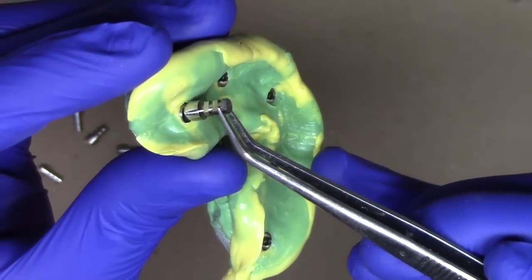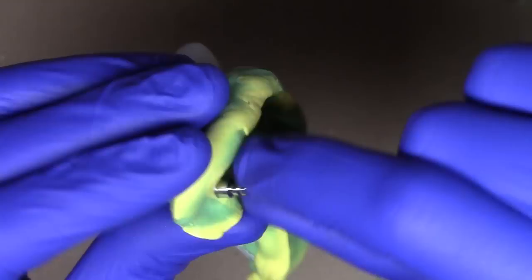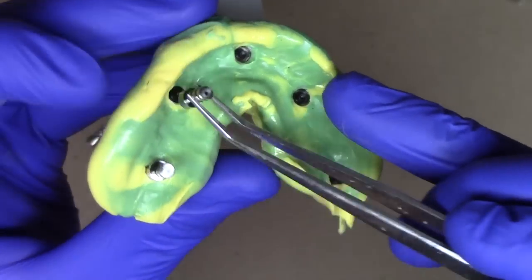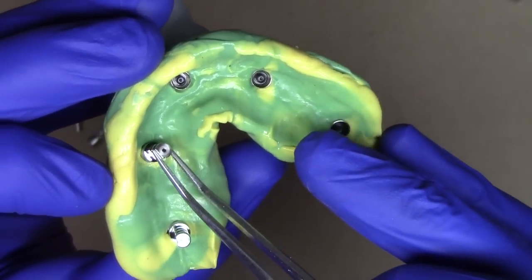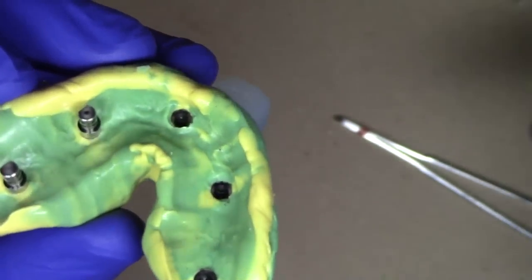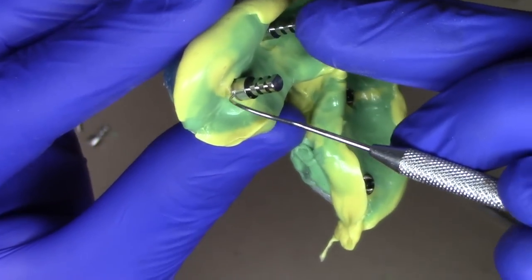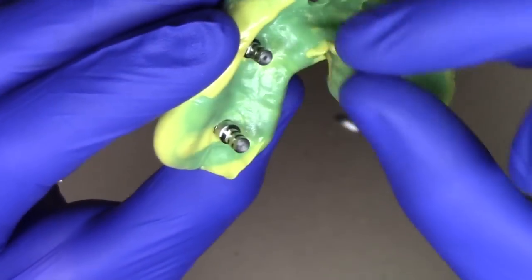Simply take the analog and push it into place, then use a finger to verify it's down all the way with a little twist mechanism. Place the next analog onto the slightly deeper, more anterior area — carefully pushing from the side and seating the analog until it's completely adapted. Look down to verify it's nice and snug, confirming metal-on-metal contact, and with light downward pressure there should be no movement.